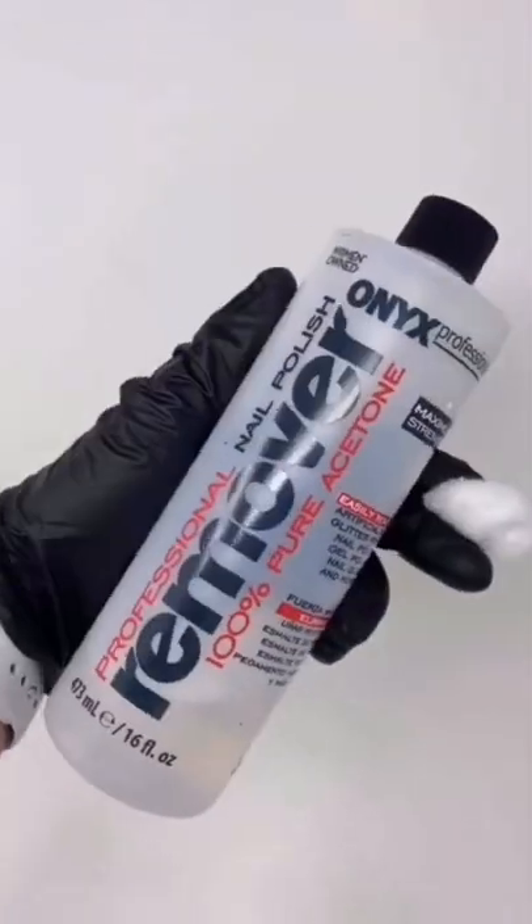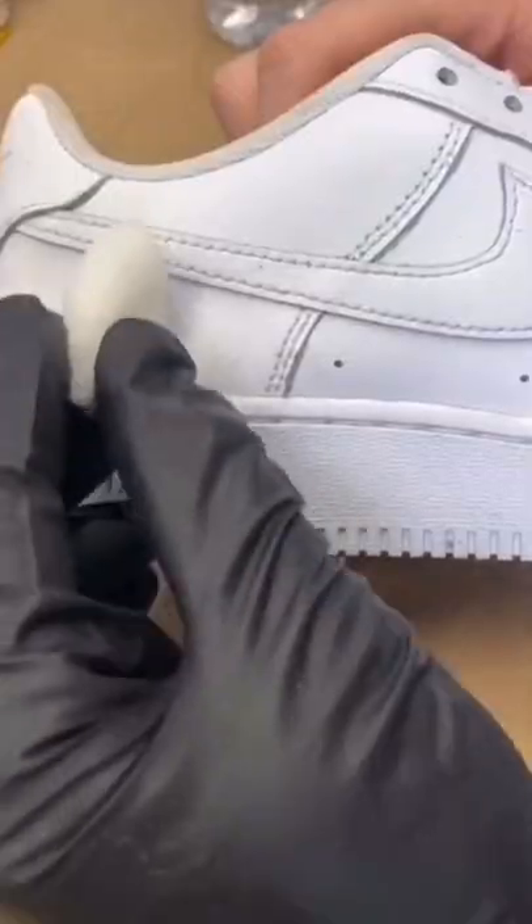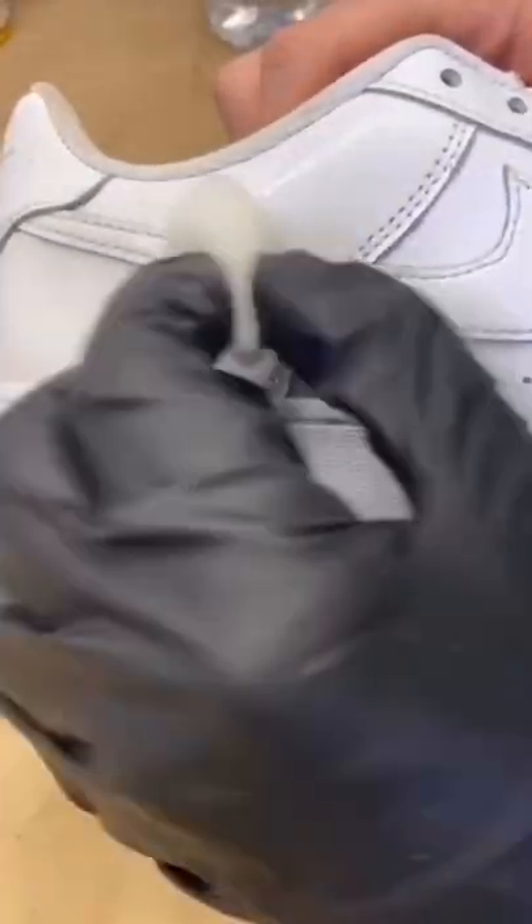This is how to paint on leather. Step one: start off with some acetone and a cotton ball. Wipe down only the areas that you're going to paint.